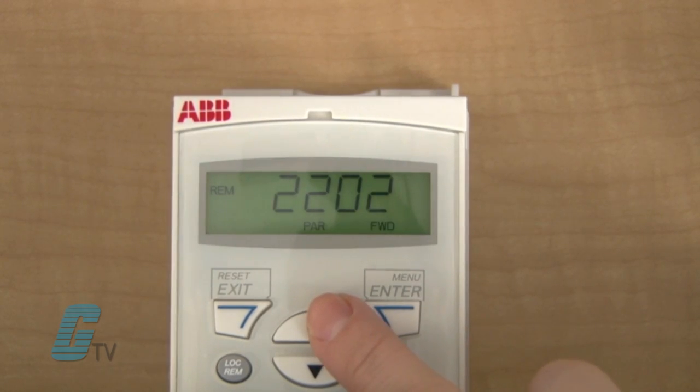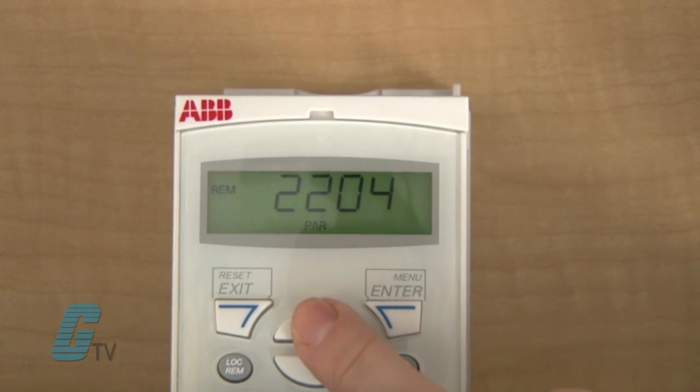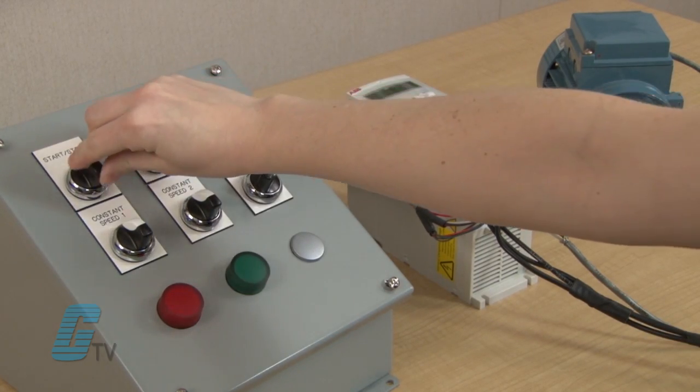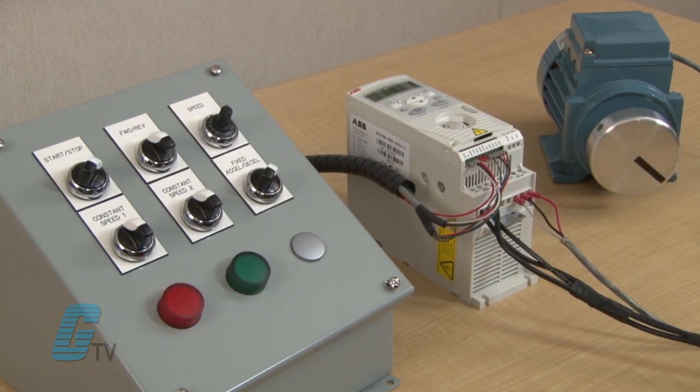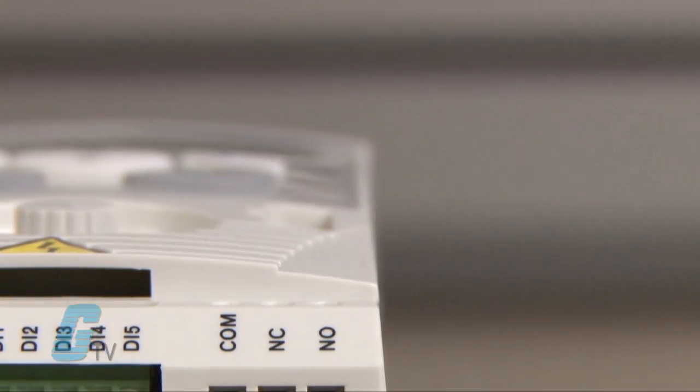DI5 selects between the parameters 2202 and 2203, and the parameters 2205 and 2206 for the acceleration and deceleration. When I turn the switch and then turn the start-stop switch, the motor will accelerate to the speed defined in the parameters. I have set parameter 2205 for two minutes to demonstrate the difference a slow acceleration time has.